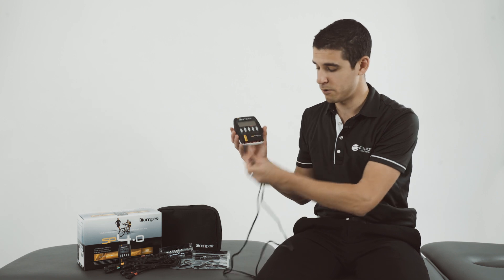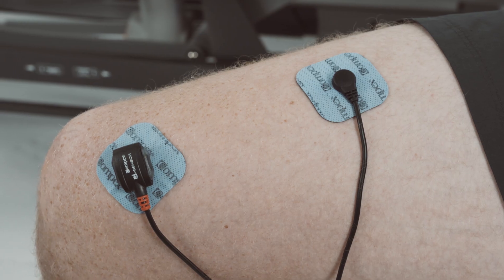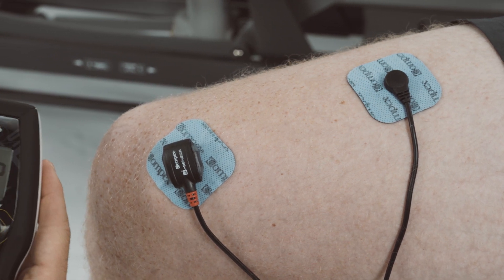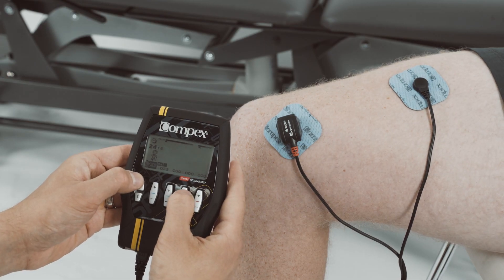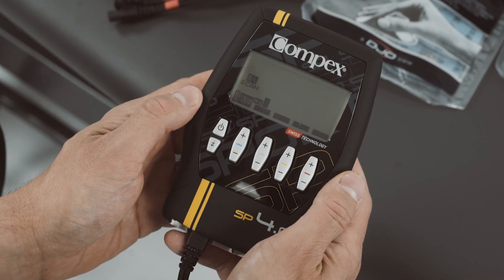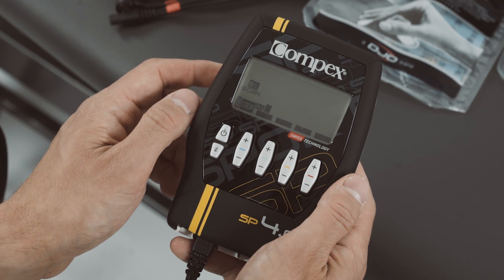ensure the MySensor cable is plugged into the device. The MyScan technology will ensure the stimulation is comfortable and efficient specific to the patient's muscle. If the MySensor cable is connected, the MyScan test starts immediately after the program is selected.